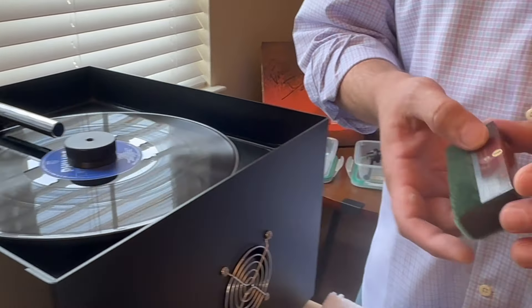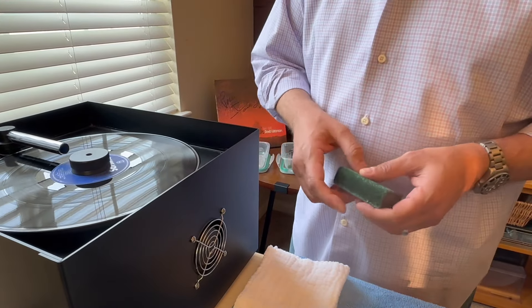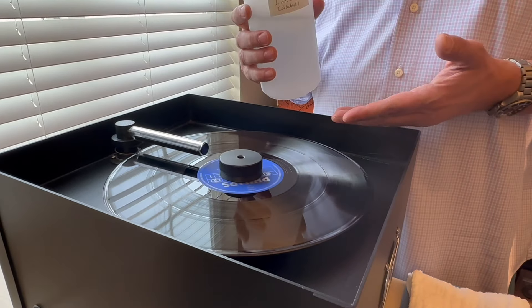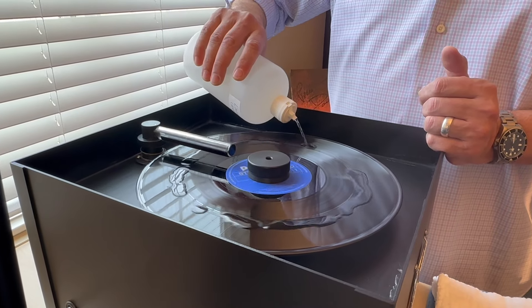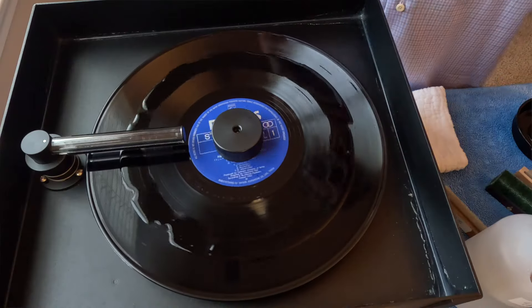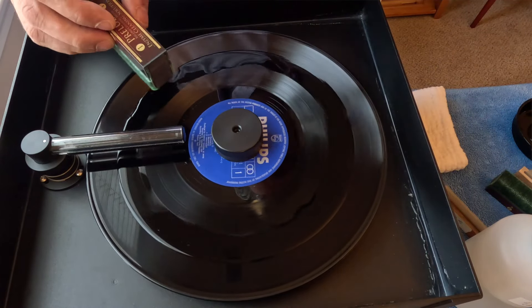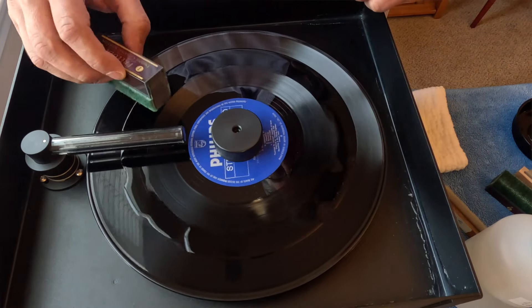Pre-clean all your brushes before you start — just rinse them off with clean water so there are no contaminants from the previous record. Now apply the record cleaning fluid. How much? You'll get the hang of it over time. If there's not enough after you start brushing, you can always add more; if you apply too much, it'll spill over the edge and you can mop it up. Using the Prelude with the nap coming forward — the record is coming into the nap, it's a unidirectional nap.